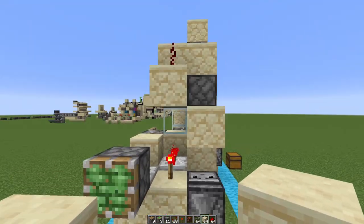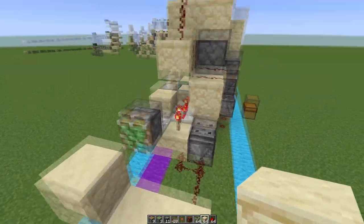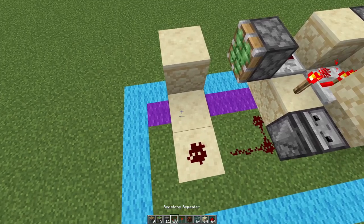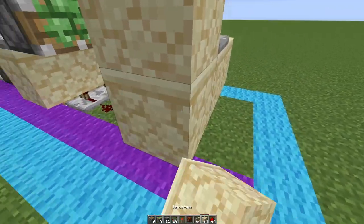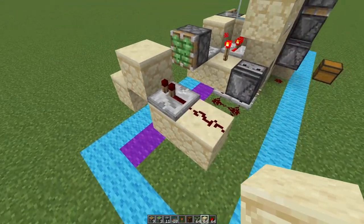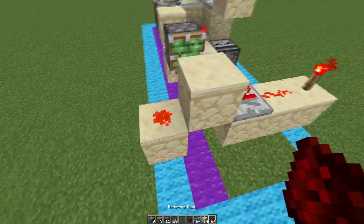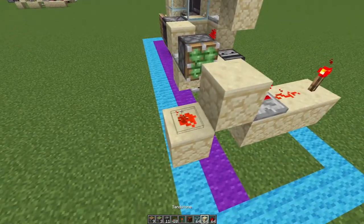Whatever you want — a door, a lamp like I had over there — you will hook it up into here with a redstone repeater going like this. When you supply an input like the button I had, it will go through and it will only give an output over here if they have it correct.